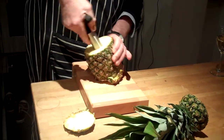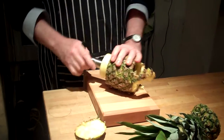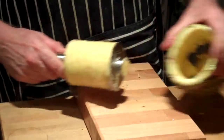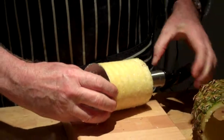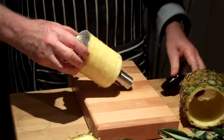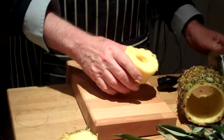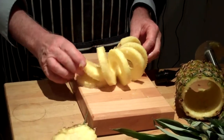I expect you to wonder what I'm doing — we'll be wriggled in a moment. You don't have to do it as complexly as I'm doing it, but... Beautiful spiral of pineapple. Thank you.